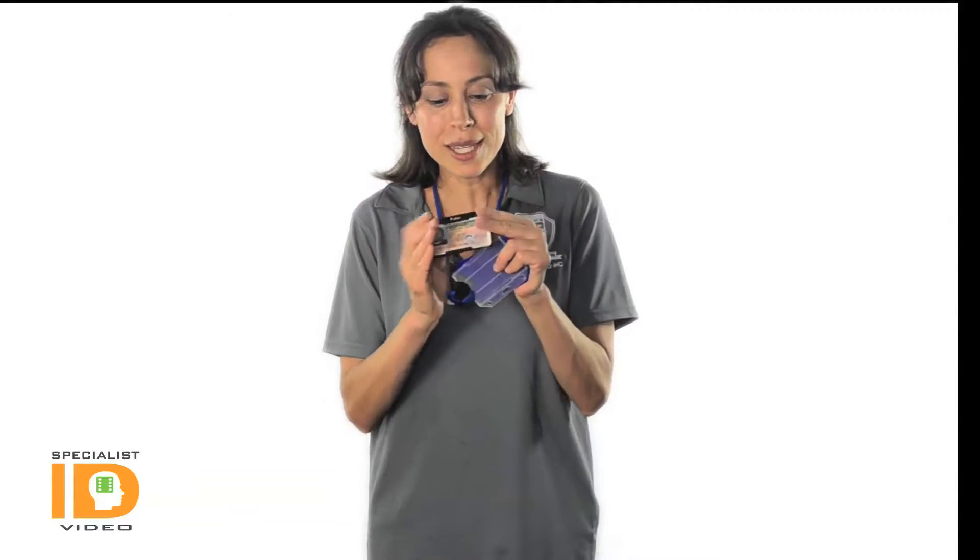It kind of just flies through and clicks, so it has a secure fit. It's a plastic rigid case, so your card will not bend, prolonging the life of that card.